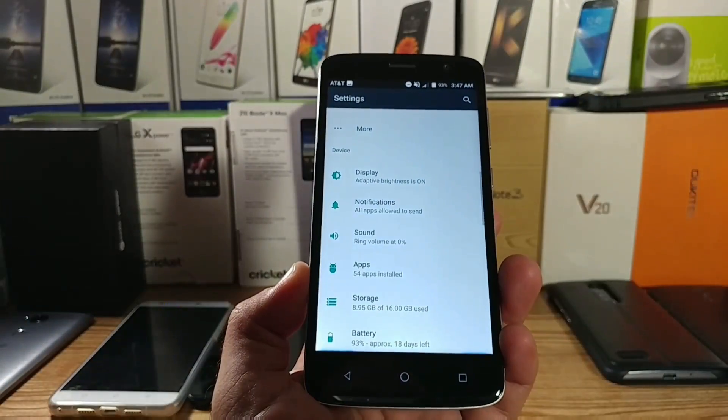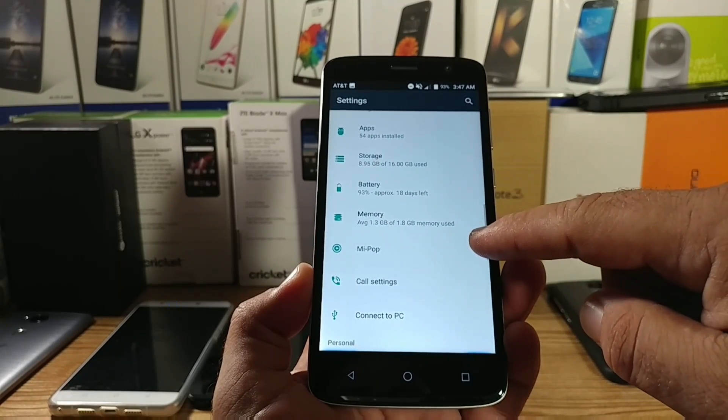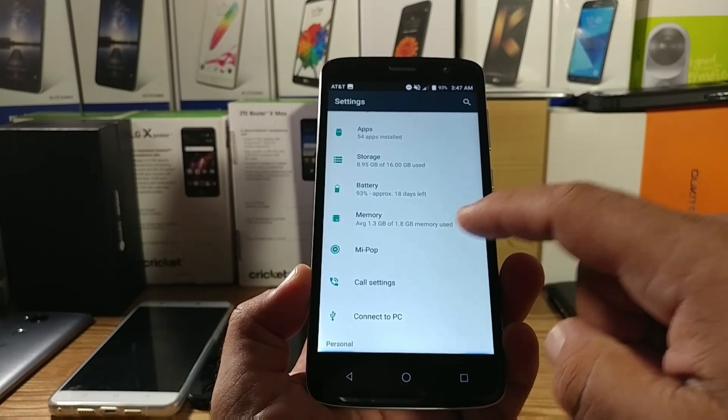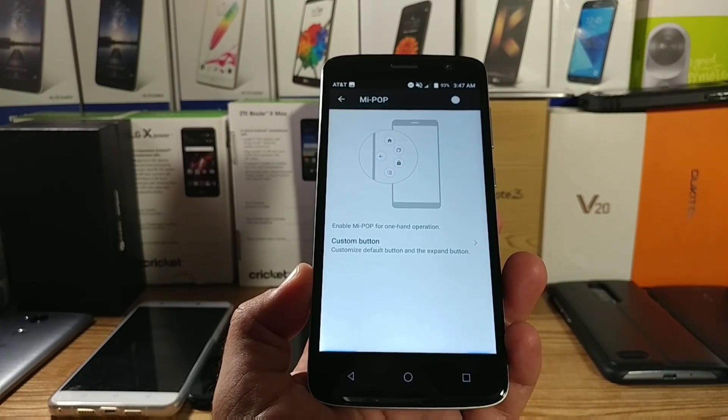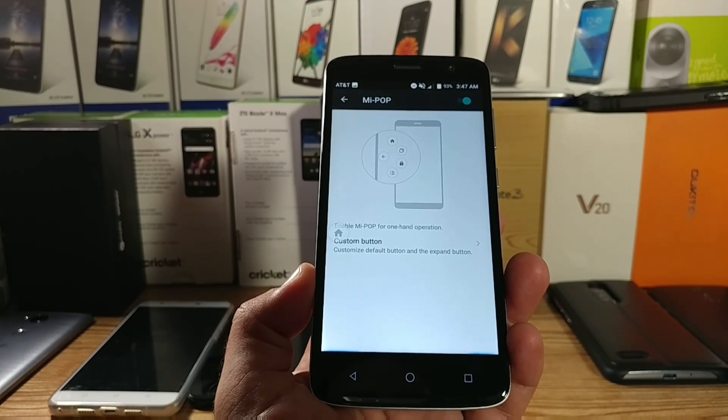For the second method, you want to jump into Settings and then scroll until you find the option for MePop — or MyPop, however you pronounce it. Go ahead and click there and enable this feature. It's actually very neat and useful.